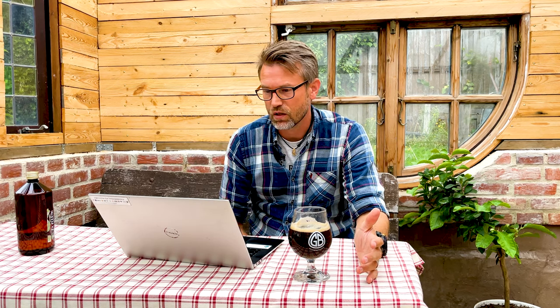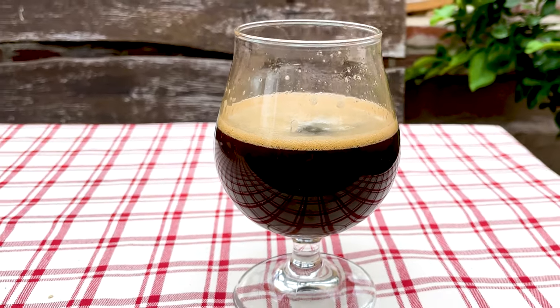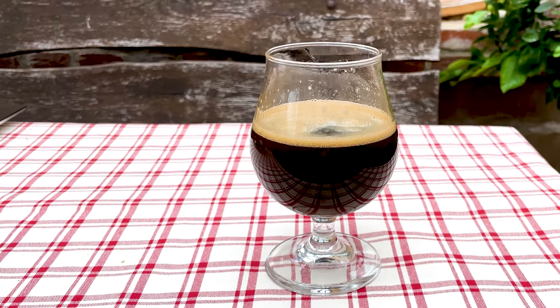So I thought I would make a grain-to-glass video — I'll run through the recipe with you and do a tasting of this beer as well. Basically this is a 0.9 ABV beer. It's a stout and it's still full flavored.